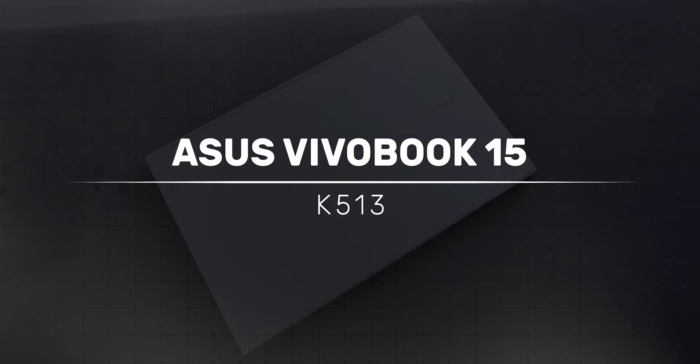Hey guys, Adam Lobo here from Adam Lobo TV. In this video, I will share with you guys my unboxing and review of the ASUS VivoBook 15 K513. So keep watching!